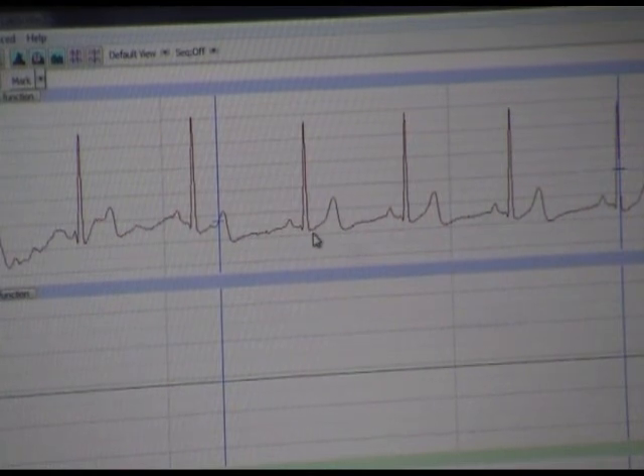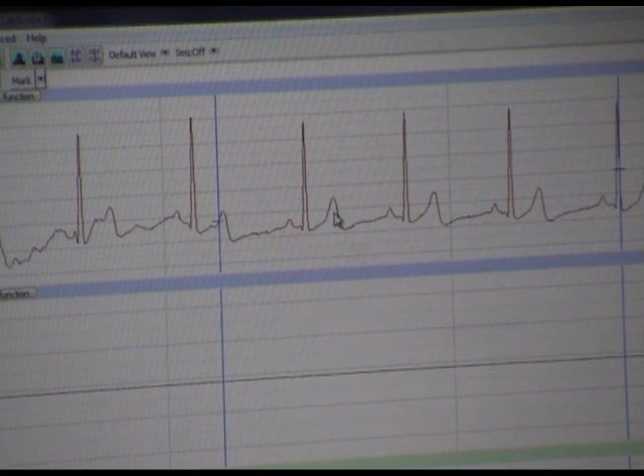The QRS complex then falls and the current flow drops, giving us the T-wave. The T-wave represents repolarization. For a discussion on action potentials and repolarization, refer to my discussion on the nervous system on my website at www.orinjames.com.